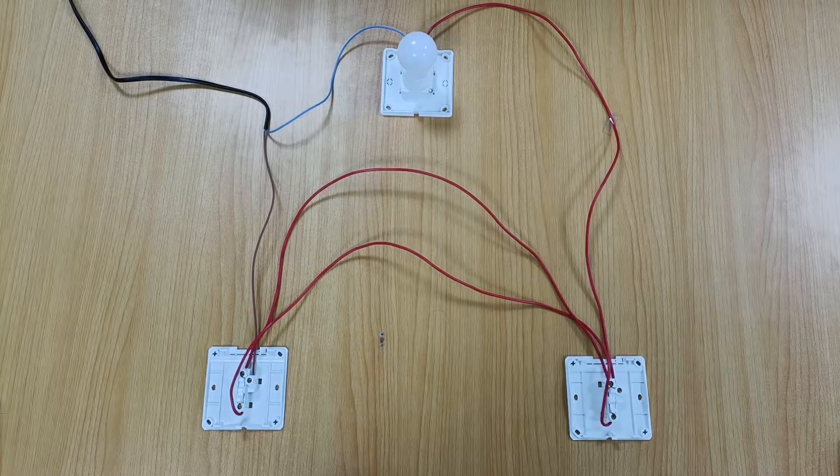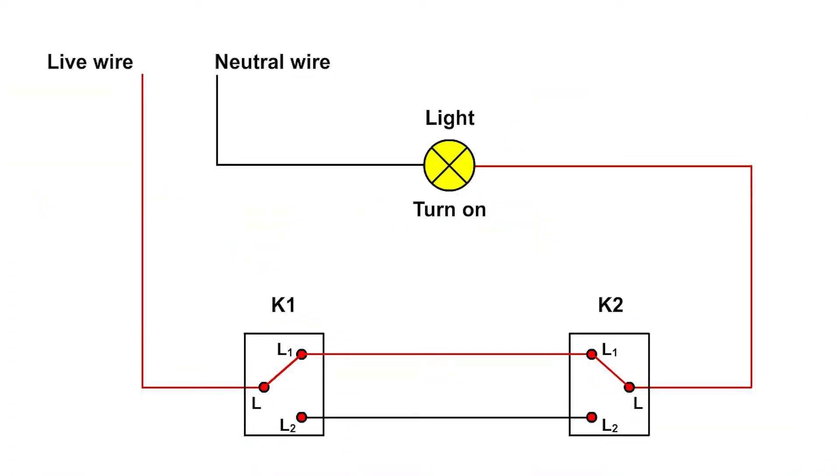Here we also made an animation to demonstrate the working principle of this dual control circuit. Press switch K1, the light is on. Press switch K2, the light is off. Press switch K2 again, the light turns on again. Press switch K1 again, the light turns on again.